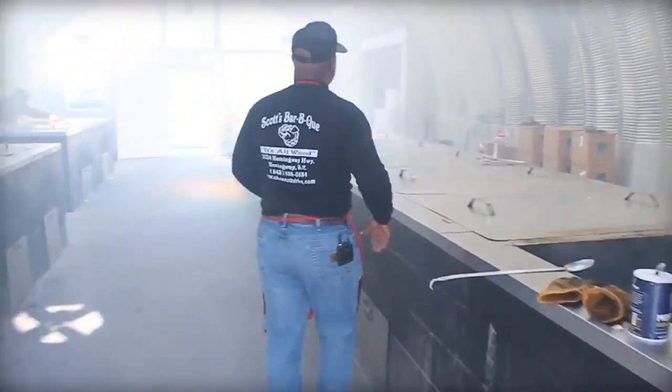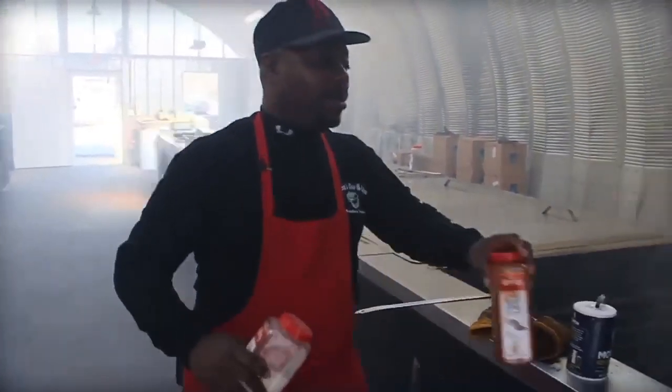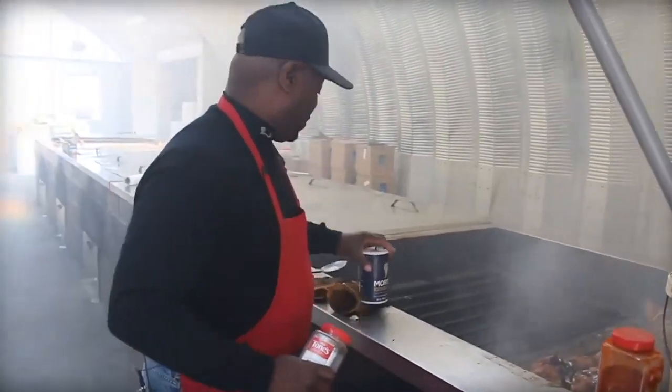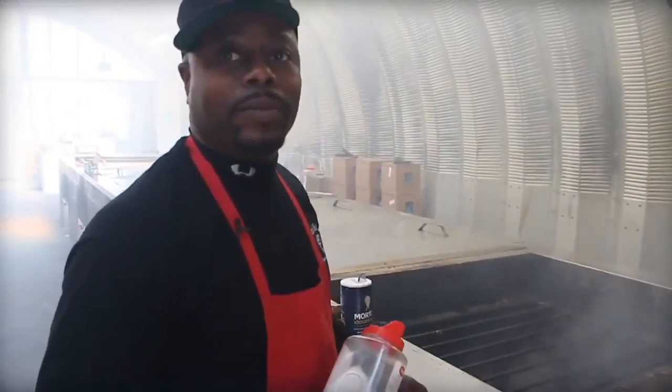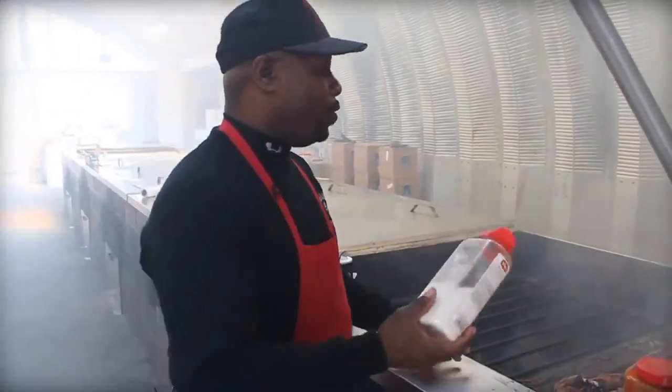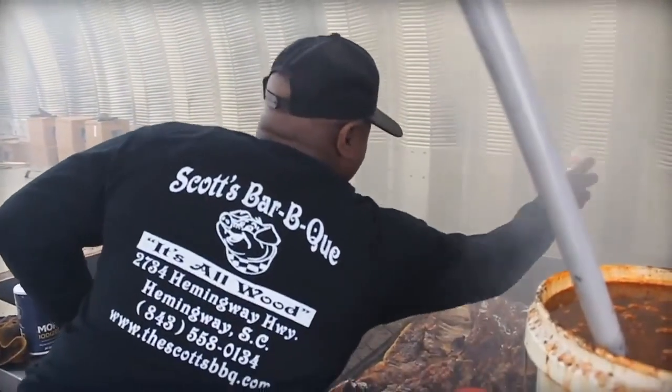Once I found out that food was in supply and demand, I said, wow — we can introduce this to anybody. My favorite part about it is meeting new people every week, making new friends, new food, satisfying the appetite of the visitor.